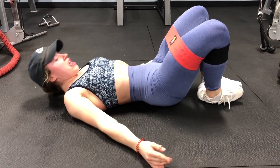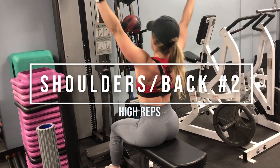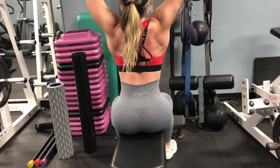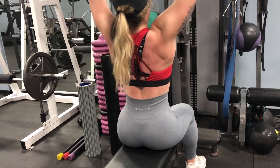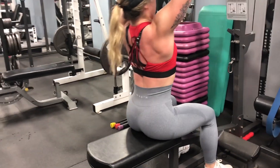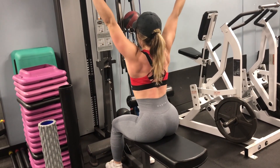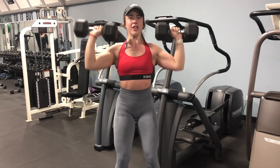First exercise is lat pulldowns. For those following the program, these lat pulldowns are going to feel much easier than the ones at the beginning of the week because these aren't eccentric-accentuated. You still want control, but not to the same extent. Because it's higher rep you'll be using less weight, but still enough that it feels challenging — you shouldn't finish your 12 to 15 reps and think it was easy; it should still feel hard by the end of the set.